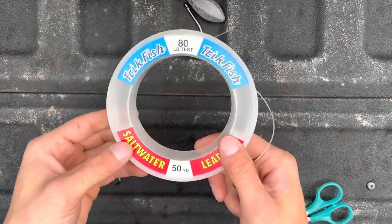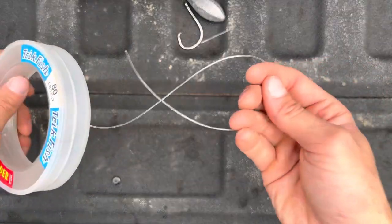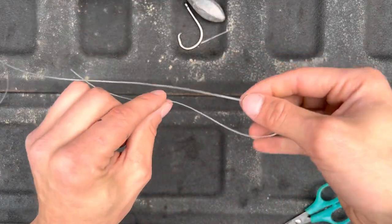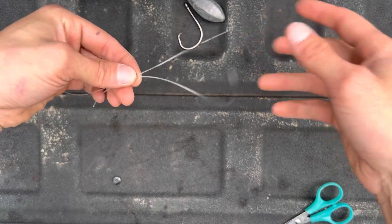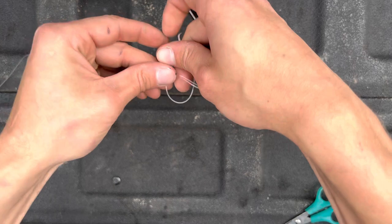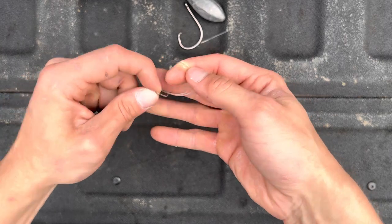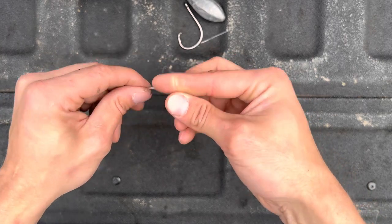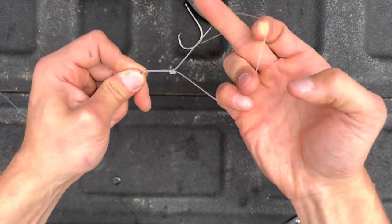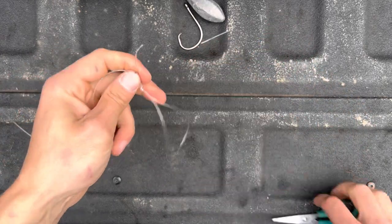The first thing you want to do is find some good lead line — this is 80 pound mono line, pretty thick and heavy, good for catfish. Pull some of this out and create a loop at the end. Now we're going to do a figure-eight knot, which is basically just flipping it around and making an eight in itself, then pulling this loop back through. You want this loop to be kind of big because this is where your sinker is going to go. Tie it tight and cut off the excess.